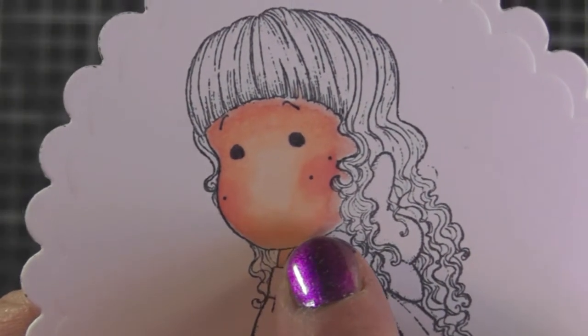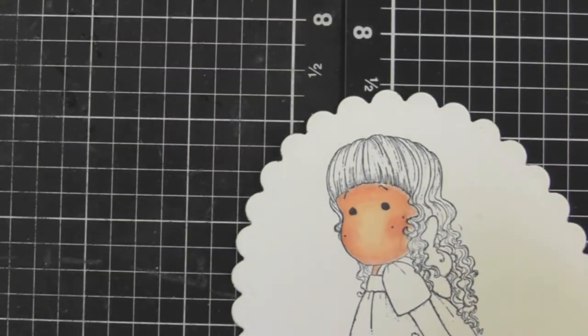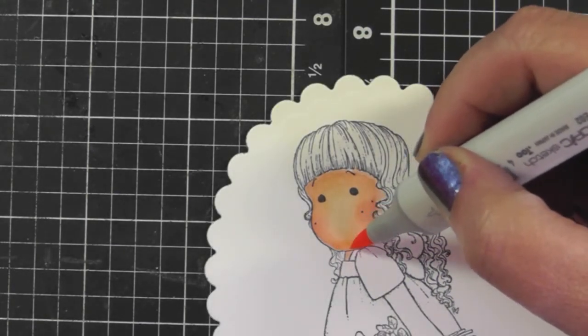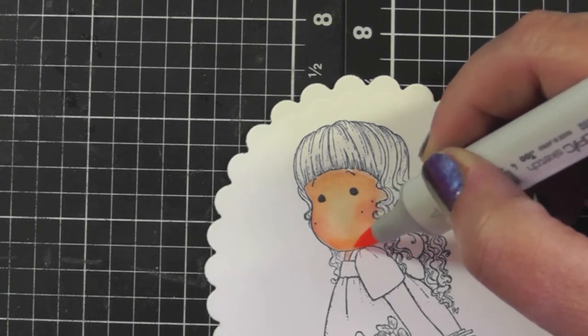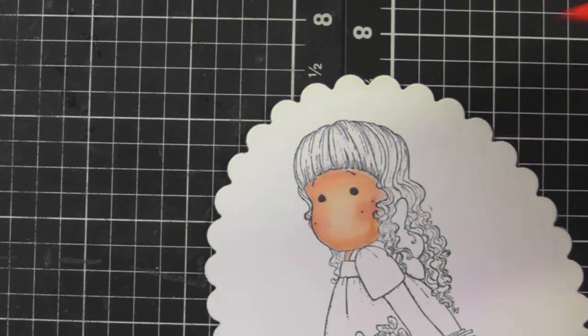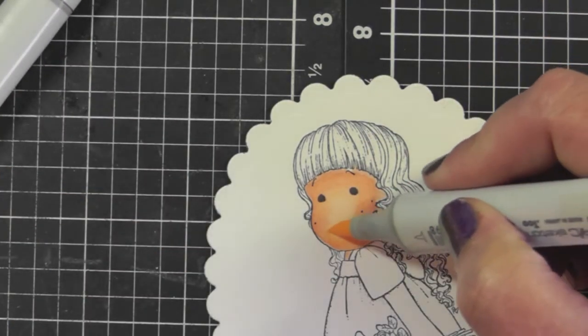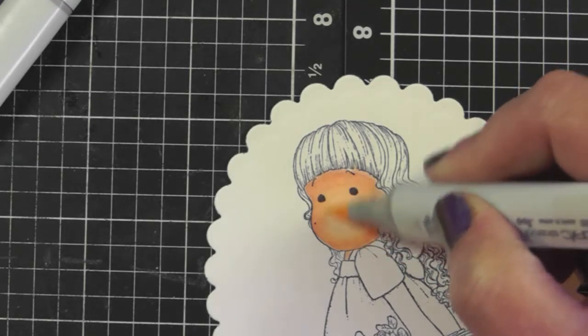Holding it up close, I want the colors to be a bit more blended near her chin area. So I'll take the E02 and do those small quick circles towards there to blend it a bit better, and then add in the E00 again to blend those colors together.